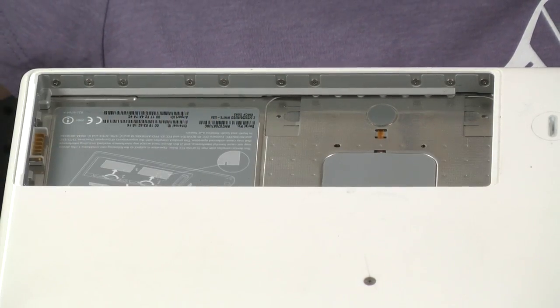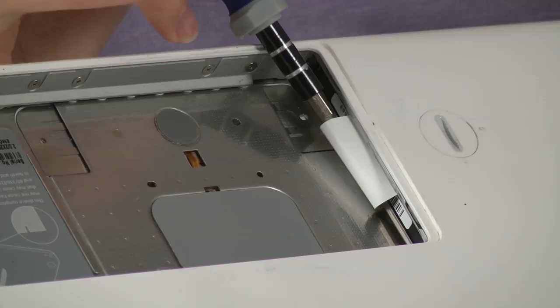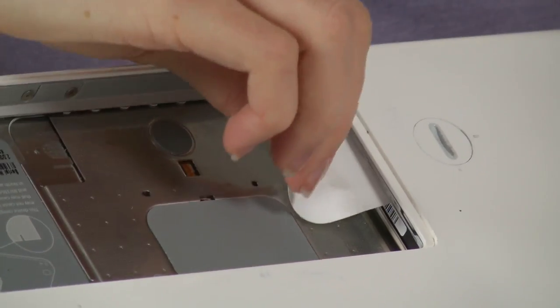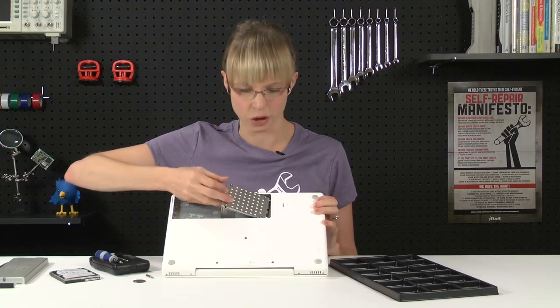We can set that aside, and with that out, I can see that there's a little white pull tab in here. That pull tab is attached to the hard drive. So to remove the hard drive, I'm going to gently pull the pull tab, and it slides right out like magic. Not really.